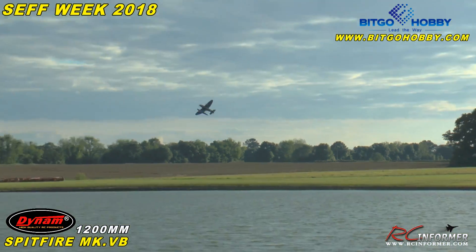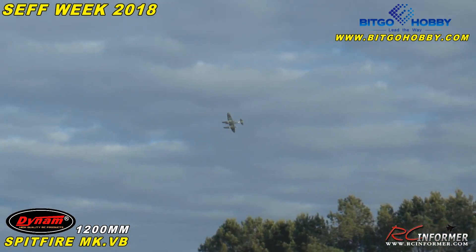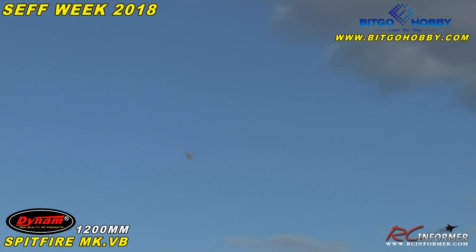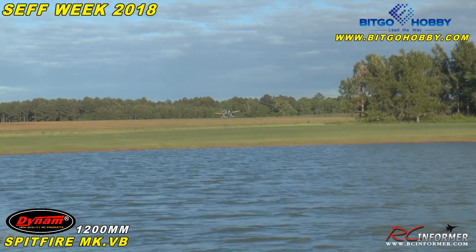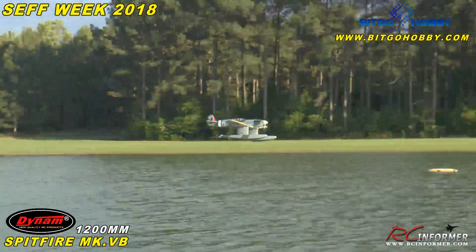Not bad. I think I need to get the CG worked out. We got the maiden trim flight done — it's working okay, but I think I need to shift the CG forward a little bit. It needs rudder to turn. Most planes don't need so much rudder coordination, but those pontoons and interconnecting dorsal fins are really acting like rudders.